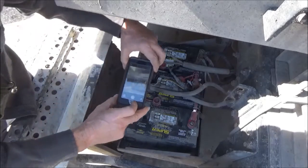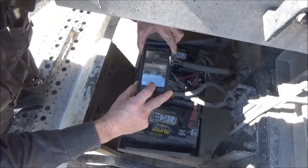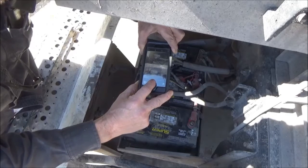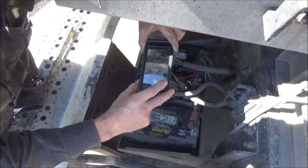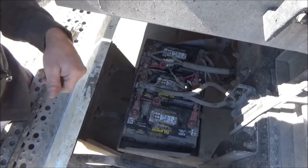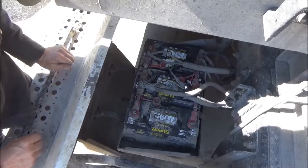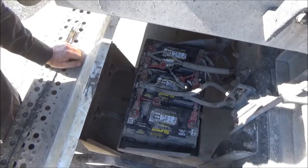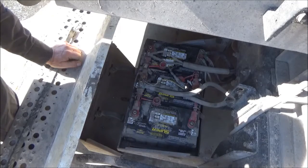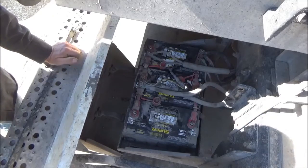Before I take it apart, I like to take a picture of it with my phone. This is something pretty routine for me, but I always have a reference to go back to if I get confused as to what wire goes where — taking apart a carburetor I haven't worked on before, or something like that. I take pictures along the way so that I have something to refer to when I put it back together.